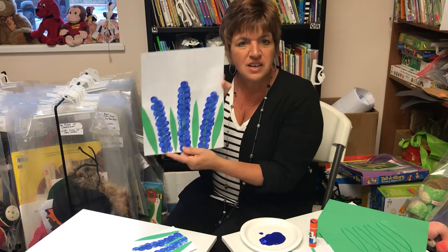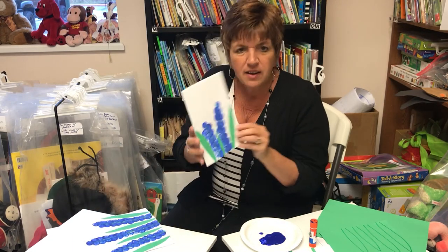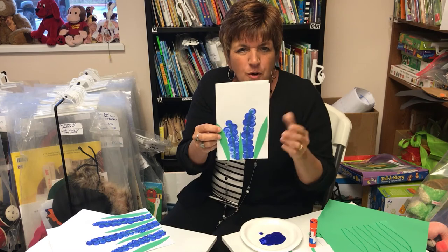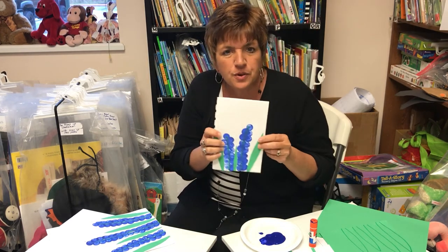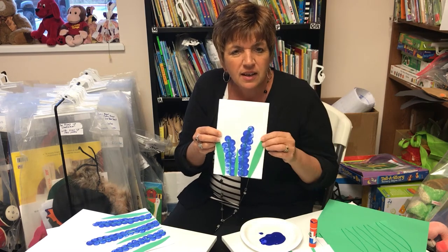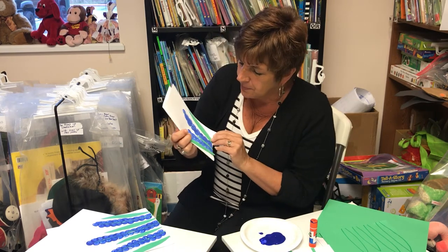It turns out so beautiful. When I first saw this, I thought these would make gorgeous cards, so I made an example of how a card would turn out — I just took card stock, folded it in half, and did two flowers, and isn't that gorgeous? This would be the greatest Mother's Day card. Another idea would be to make the same craft on a canvas — what a beautiful gift that would be for grandparents or Mother's Day. You can get canvases at the Dollar Tree for just a dollar.